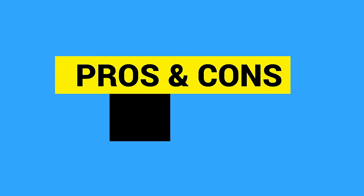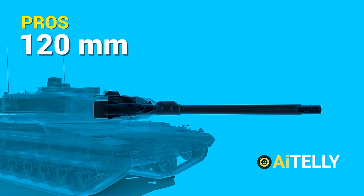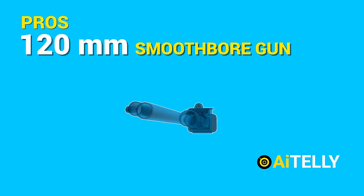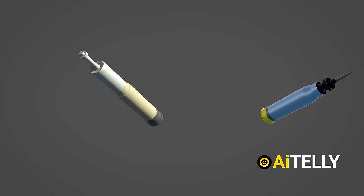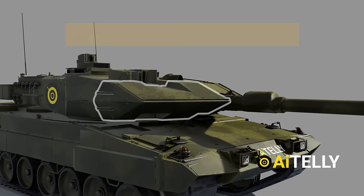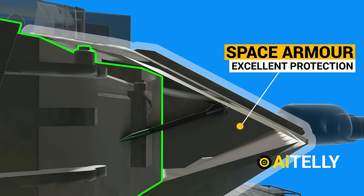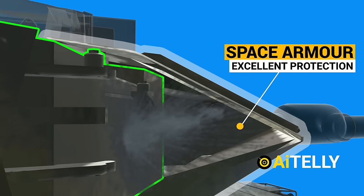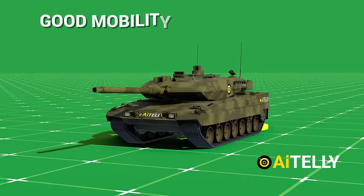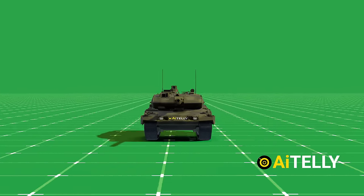This video would not be complete without discussing the pros and cons. Pros: The Leopard 2A6 has a powerful 120mm smoothbore gun and can fire a variety of ammunition types, including armor-piercing, high-explosive, and smoke rounds. It also has a high level of protection — the tank is heavily armored with spaced armor, providing excellent protection against anti-tank weapons and IEDs. Additionally, it has good mobility with a top speed of 68 km/h and good cross-country capability.